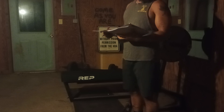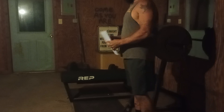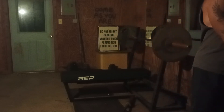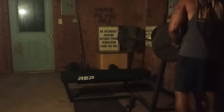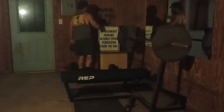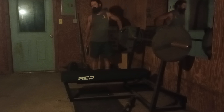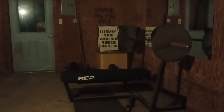I only did 230 last week. So now I've got a dilemma - do I go to 235 or do I stay at 230? Because 230 is what I did last week. Let's stay at 230. Unless I messed up last week and accidentally did 235. Sometimes I'm bad at math - I put on fives when I should have put on two-and-a-halves or something.